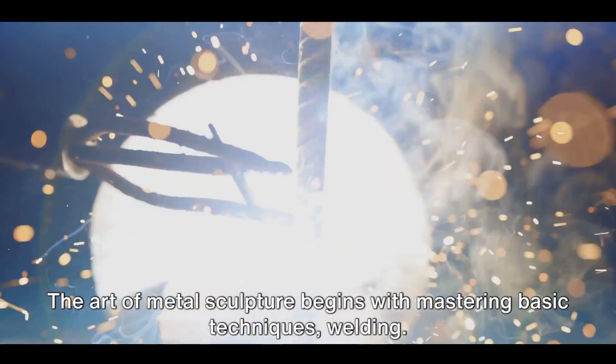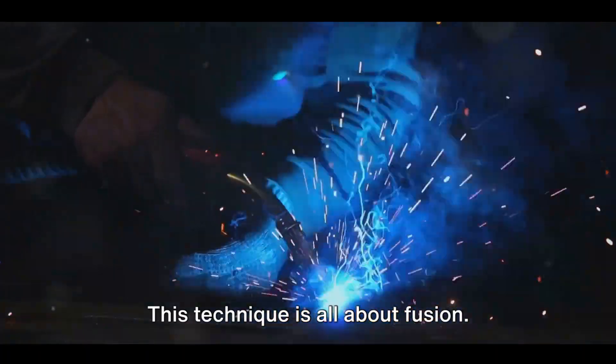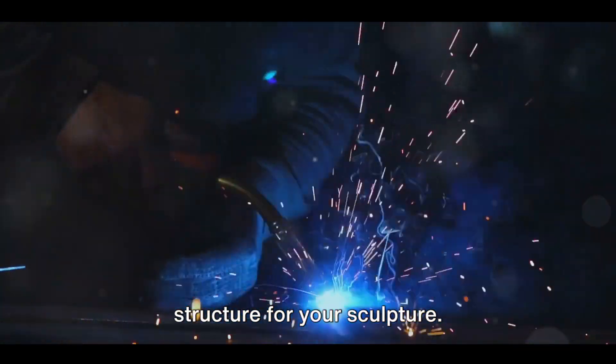The art of metal sculpture begins with mastering basic techniques — welding. This technique is all about fusion. With the right heat source and filler material, you can join different metal pieces together, creating a sturdy structure for your sculpture.